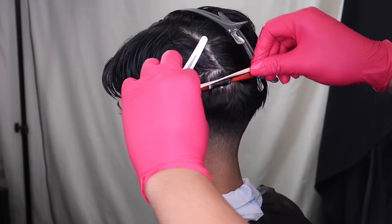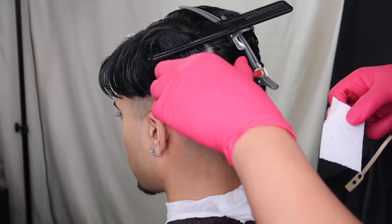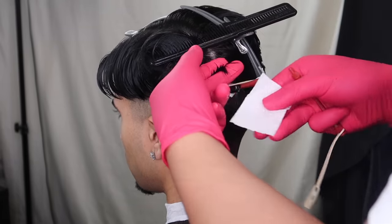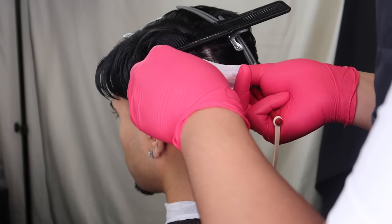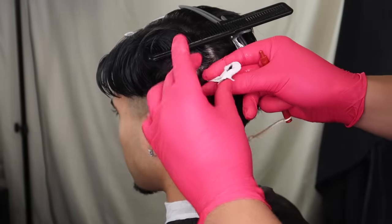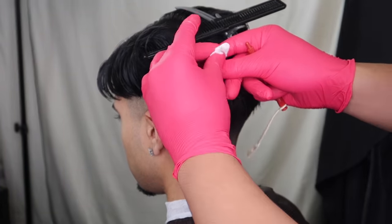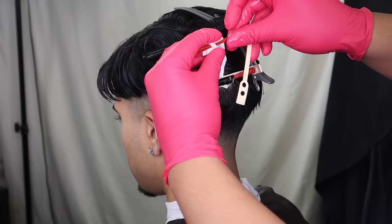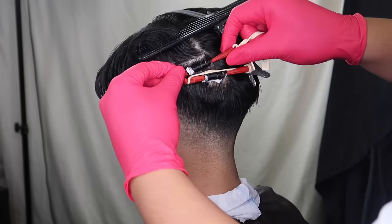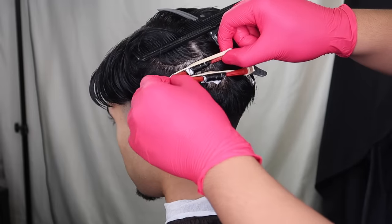Make sure everything is tight, then clip it on the opposite side of where you rolled it. As you continue down, make sure you keep the separation of each rod exactly the same, because you don't want different sizes allowing different types of curls to come out at the end. By keeping the sections neat and similar to each other, they will have the same outcome — you don't want one loose and one tight, so just keep it consistent.